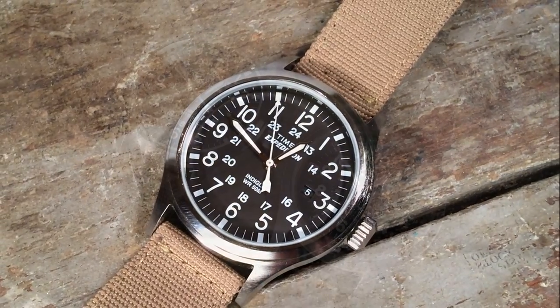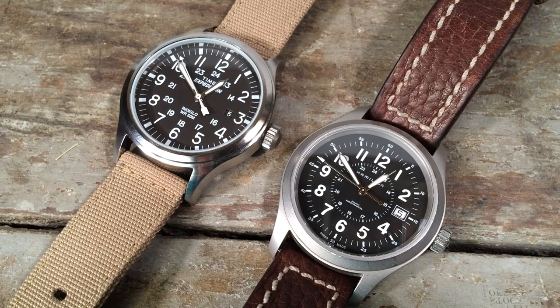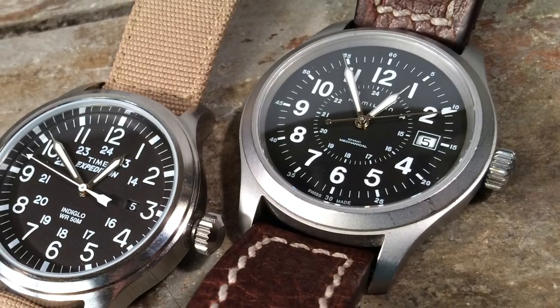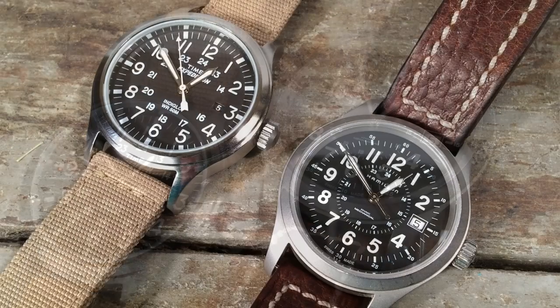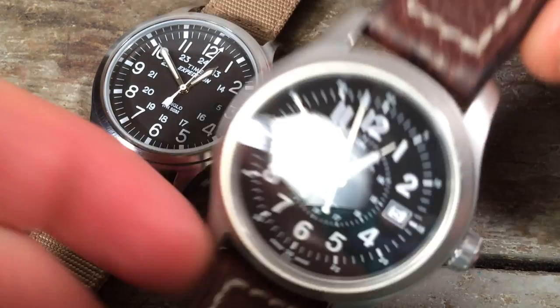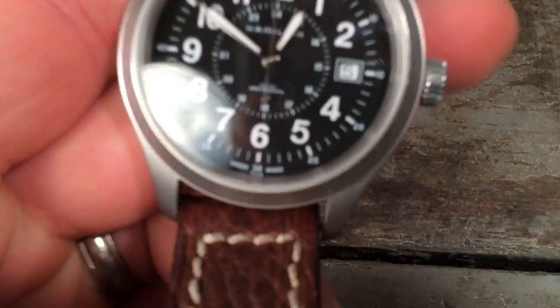All of this is extremely similar to another very popular field watch, which is the Hamilton Khaki — arguably the quintessential field watch — and these watches look remarkably similar. In fact, you could argue that the Expedition is just aping one of the variations of the Hamilton Khaki's design.